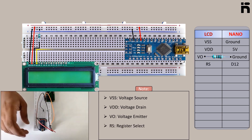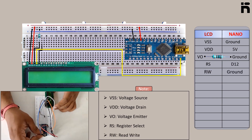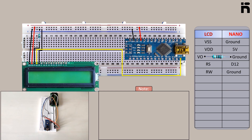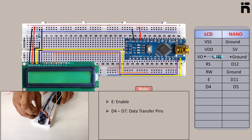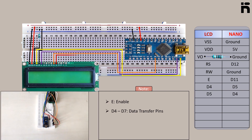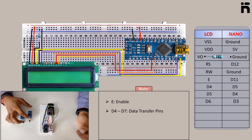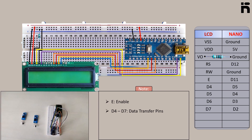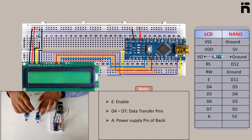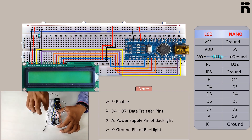Connect LCD RS to Arduino D12, LCD RW to Arduino ground, LCD E to Arduino D11, LCD D4 to Arduino D5, LCD D5 to Arduino D4, LCD D6 to Arduino D3, LCD D7 to Arduino D2, LCD A to Arduino 5V, and LCD K to Arduino ground.